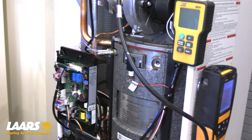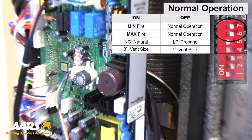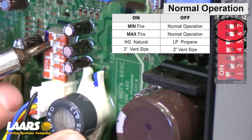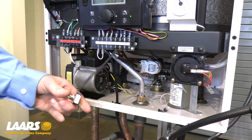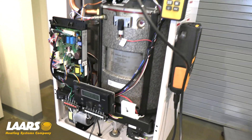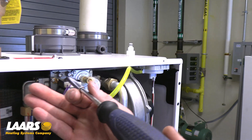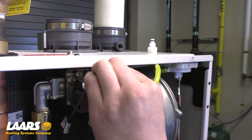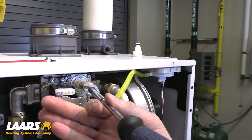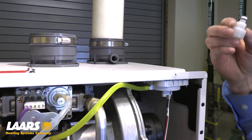Now that our combustion is in range on low and high fire, I'm going to put the boiler back into normal operation by putting dip switch number six to the off position. I'm going to remove the call for heat and the boiler will go into post purge. Now that I've removed my manometer and my combustion analyzer, I want to make sure the tapping on the gas valve is closed. First, insert the cap onto the adjustment screw and insert the plug back into the exhaust — notice there is a gasket there.